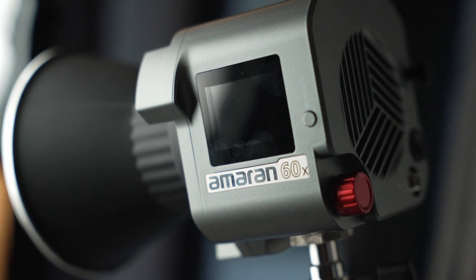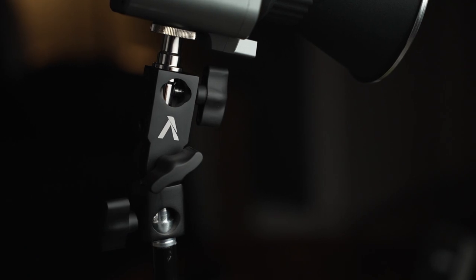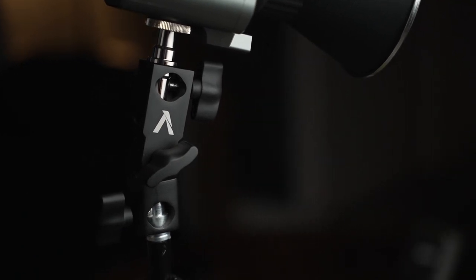So is the 60X a worthwhile investment? Should you go ahead and purchase one? And is it almost the perfect light? Well, I think it is. Other than a few little niggles — with the reflector, the only single dial on the back, and the issue with certain V-locks not working because of the placement — it's pretty much perfect. I think it's such a great light. It's exactly what you expect for the price. The build quality is more than good enough. The attachment you use here with your umbrella — it's not perhaps the strongest, but it's good enough for most use cases, especially for the size of light you're using with this. It's nice and small and compact.